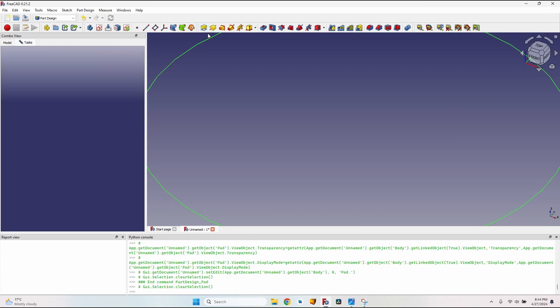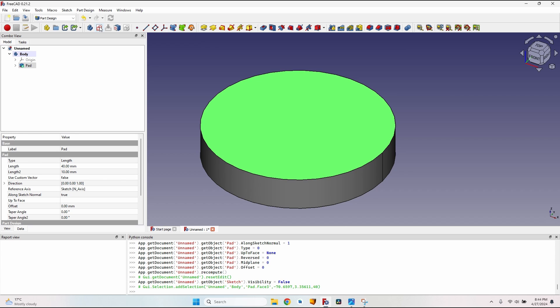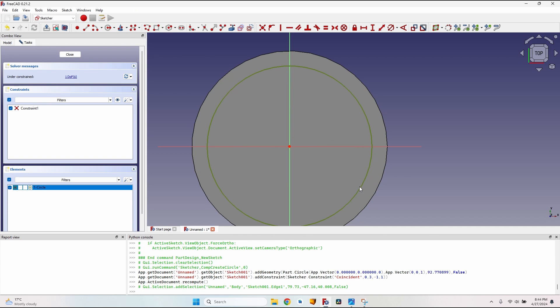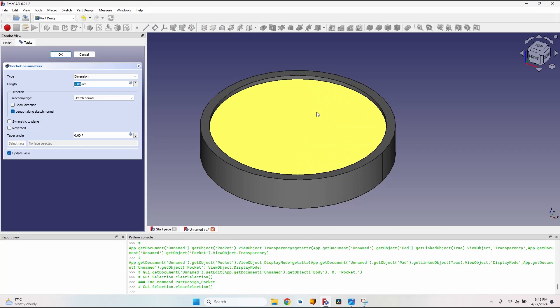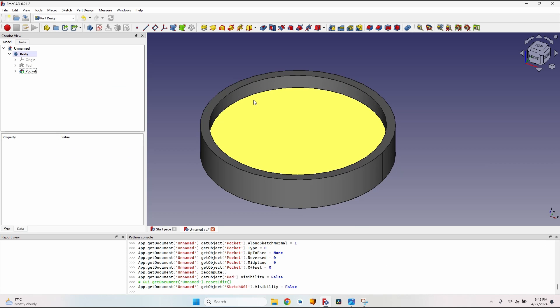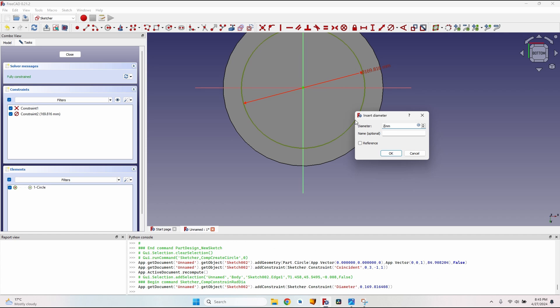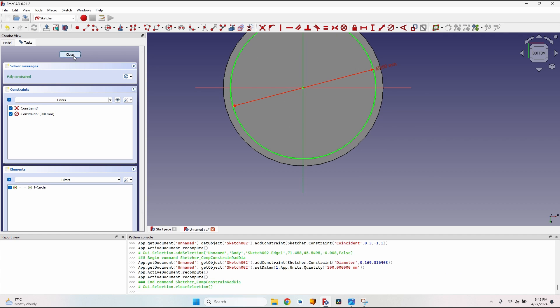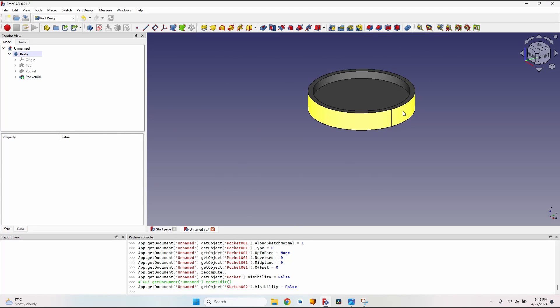Press Enter, close the sketch, pad it — I'm assuming a 40 millimeters overall height. On this face I'll create another sketch, make a circle with a diameter of 200 millimeters, close the sketch, and make a pocket of 17 millimeters — this leaves a center part of 6 millimeters. Now on the other side, select the face, create a new sketch, make another circle of 200 millimeters diameter, close the sketch, and pocket again 17 millimeters. Now I have the base for the model.